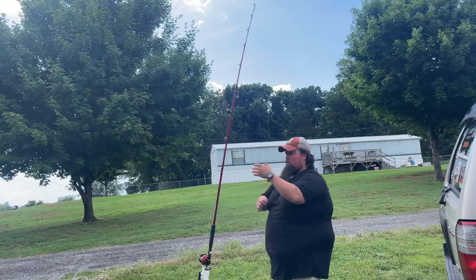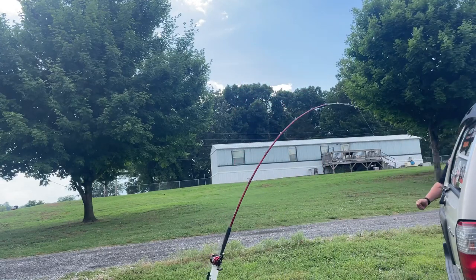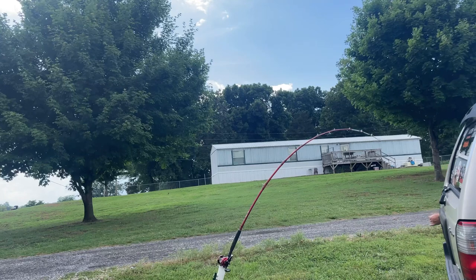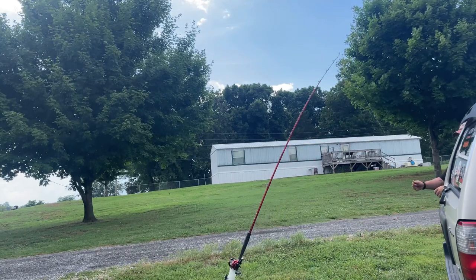I'm going to set a couple of these up and show you some rod bends and how they handle pressure. I couldn't get that one fully into the ground, so it did bend a little bit — but once you get it down into the ground at least up to the cleat, that rod holder is not going to lean over anywhere close to that amount.